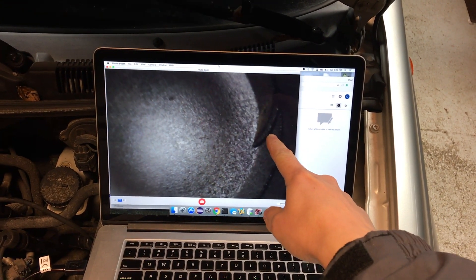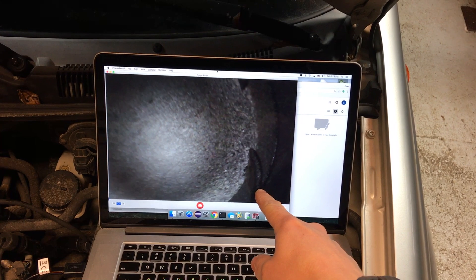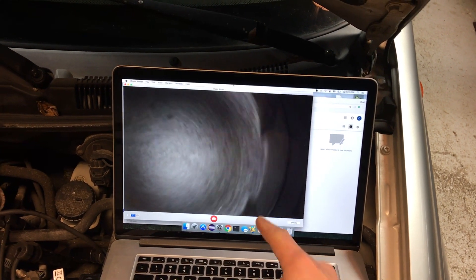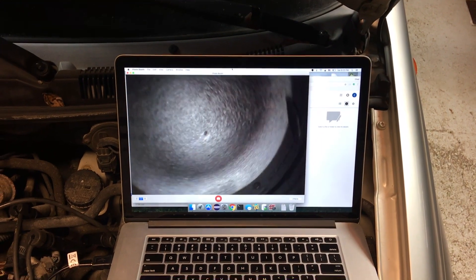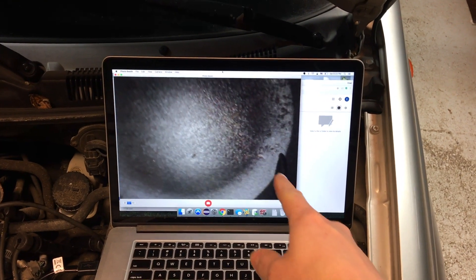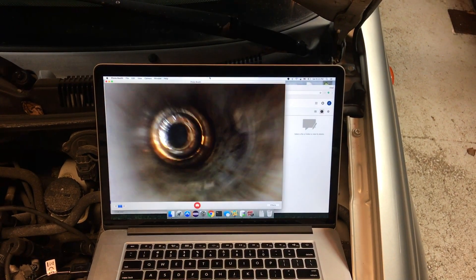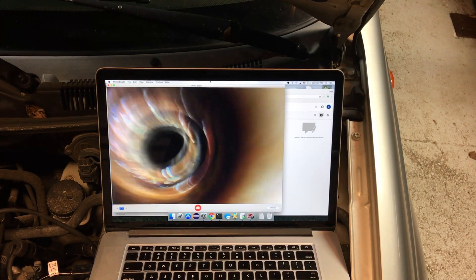You can see the marks from the valves — this means you have bent valves. You can also see that it was both the intake and the exhaust valves that hit. Now we will move to cylinder number two.